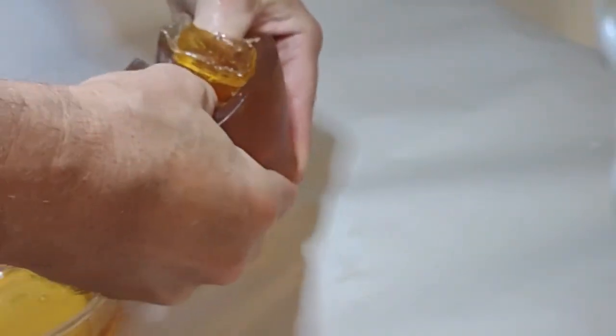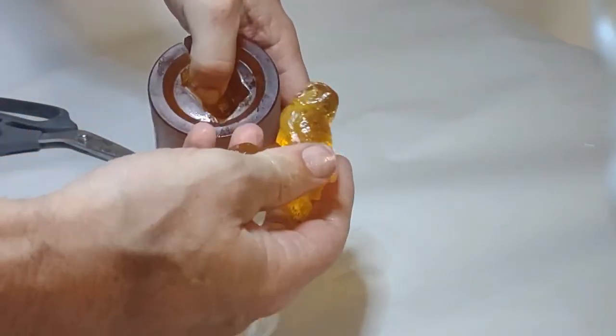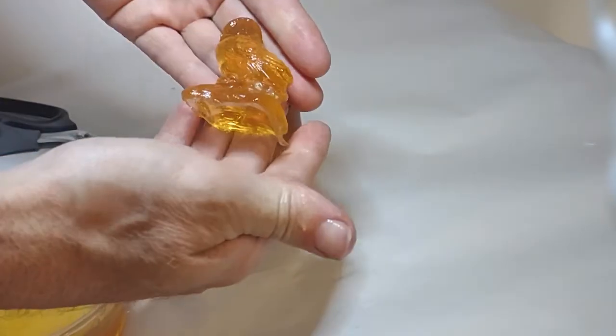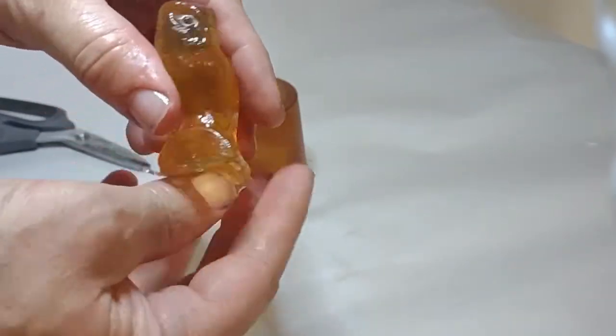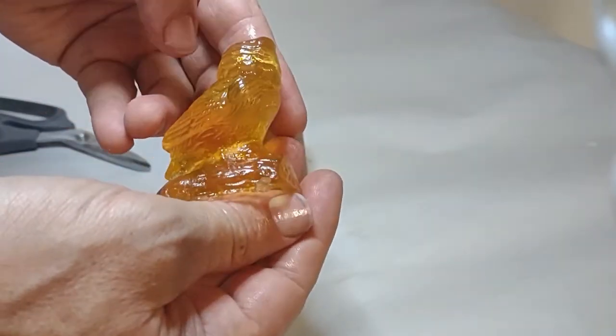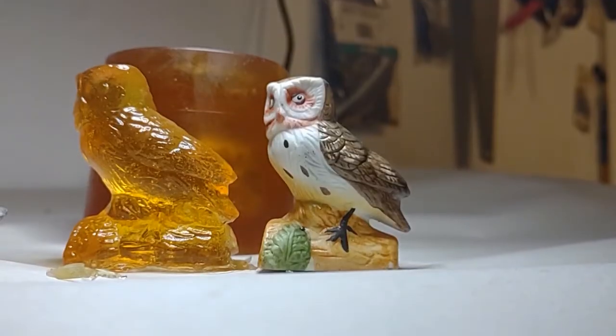The whole point of making this composite mold casting is so that we can make a plaster mold that we can then remove the composite mold from. And there is our shape out of composite mold — it's very pretty. I love the glow of the composite mold. In this case it has vegetable oil on it, which makes it very shiny.